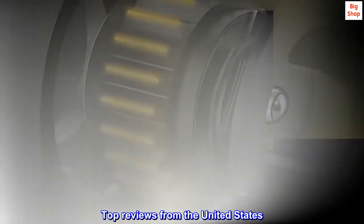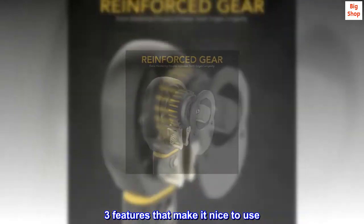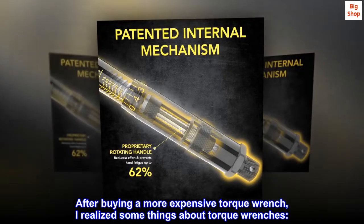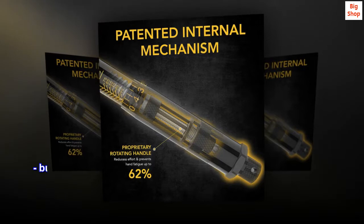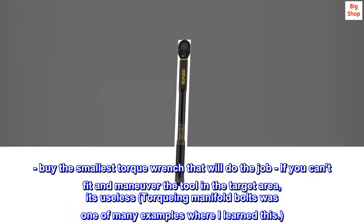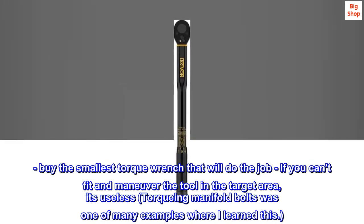Top reviews from the United States. Three features that make it nice to use. After buying a more expensive torque wrench, I realized some things about torque wrenches. Buy the smallest torque wrench that will do the job — if you can't fit and maneuver the tool in the target area, it's useless. Torquing manifold bolts was one of many examples where I learned this.